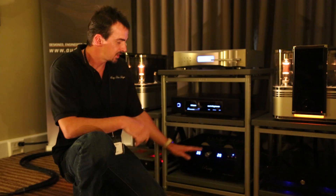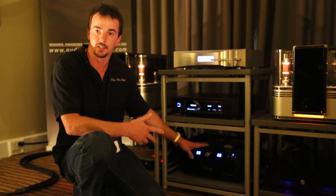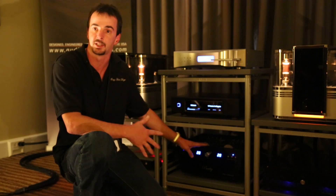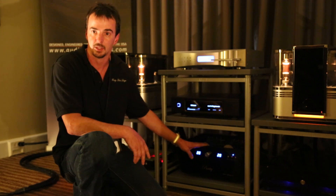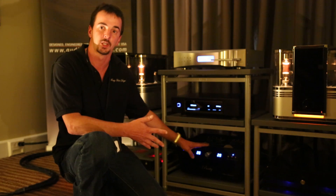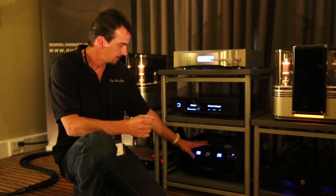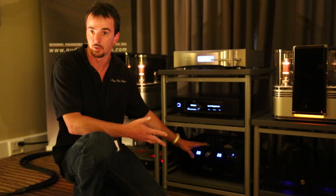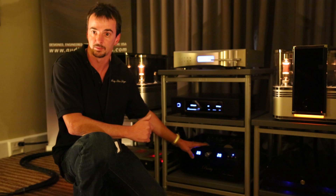How much is this unit? This is the Silver Statement. This one runs for $19,995. We have a Statement that is the same design except it's all copper rather than silver, and that one runs $14,995. The Silver Statement uses all silver input and output transformers, all silver wiring, and we also have the option for all silver auto-formers and secondary auto-formers at an additional cost.